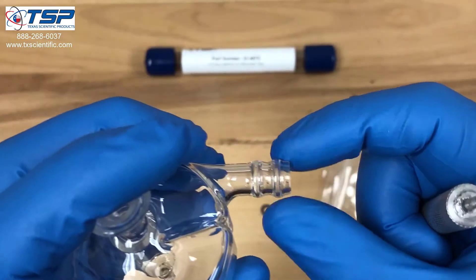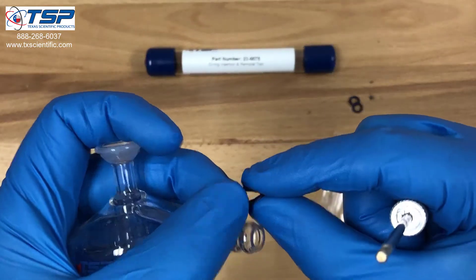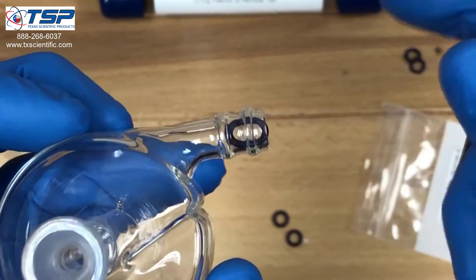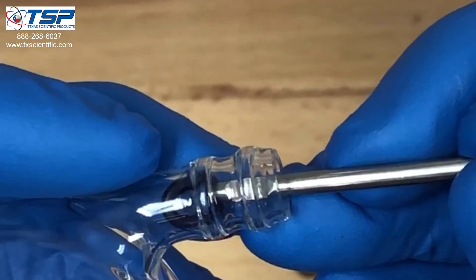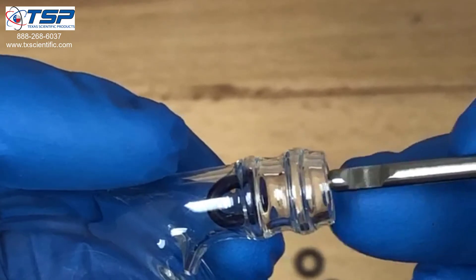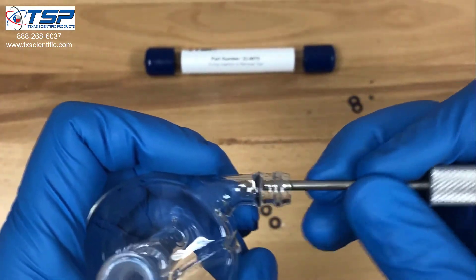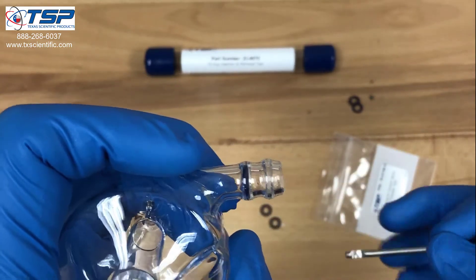Normally it would be difficult to get an o-ring into that position without a tool like this, but in this case we can take the o-ring, squeeze it a little bit, insert it into the spray chamber, and use the blunt end of the tool to push it down to the recessed area. For the second one, you can push it in and use the notch tool to pull it towards you. I like to take the o-ring tool and just make sure that the Viton o-ring is seated properly.